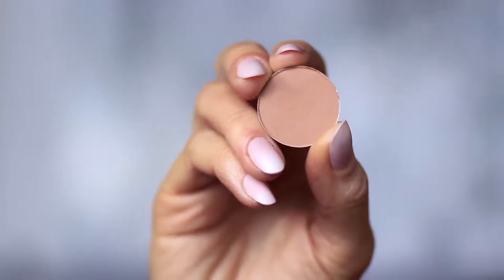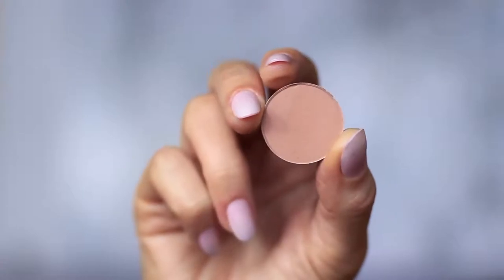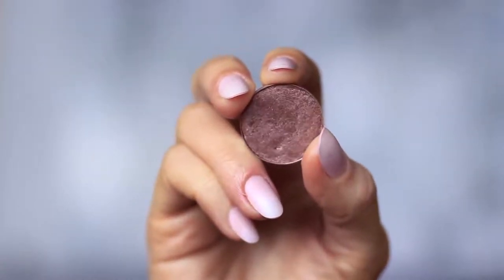For this look you will need two eyeshadows. One matte mid-tone which is at least one shade darker than your skin tone. One metallic bronze — either a golden bronze, silver, or in my case a purple bronze.